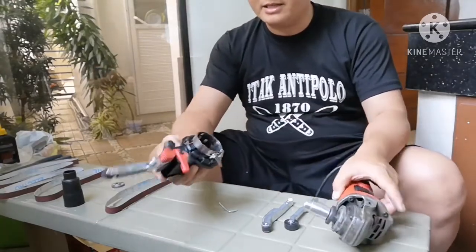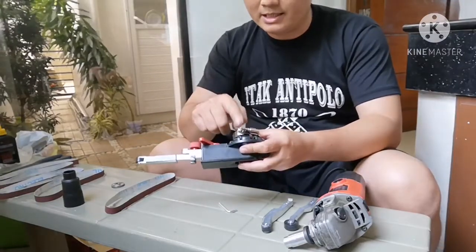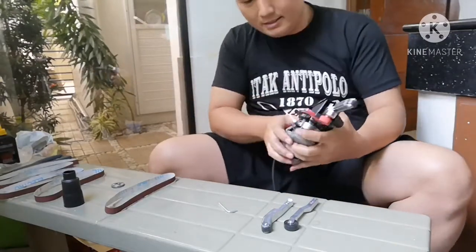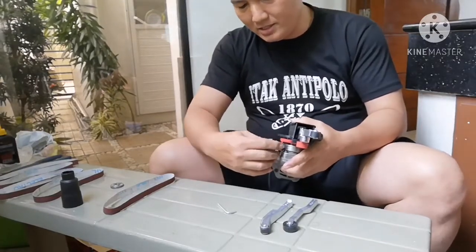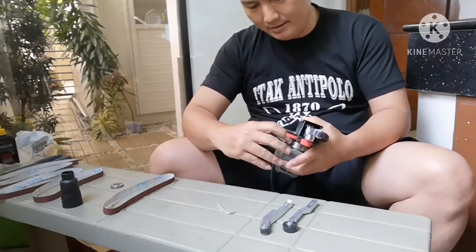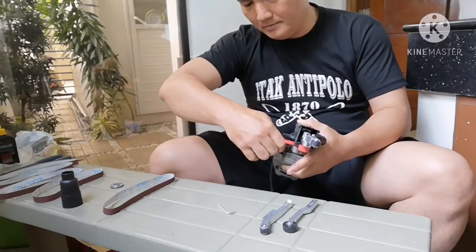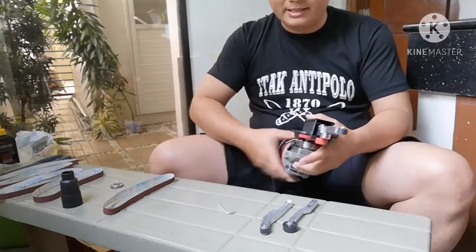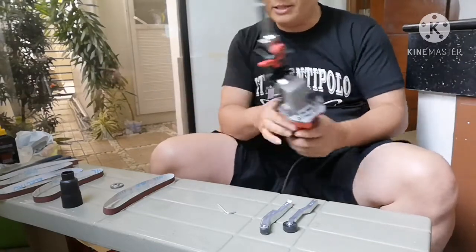After that, get the sanding belt attachment and attach it to the power grinder like this. You can then tighten this to hold the attachment firmly. Make sure it is tightened properly so that it won't snap off later on. After you tighten it, make sure it's fitted correctly.